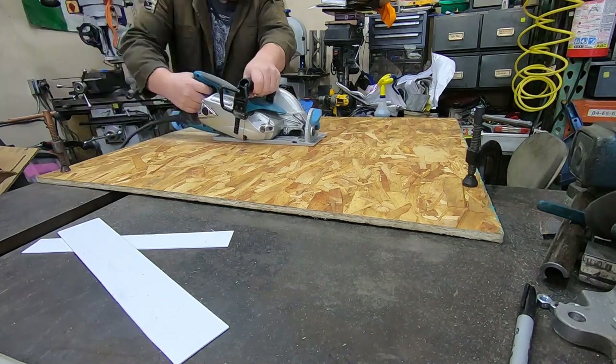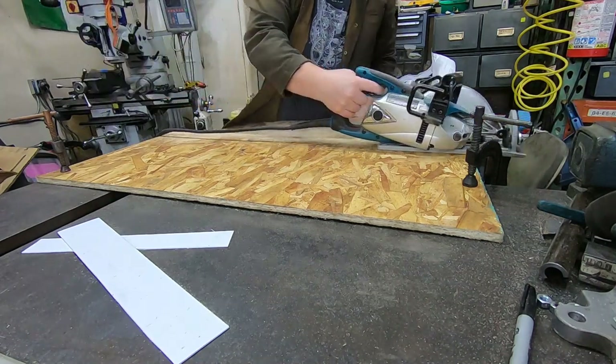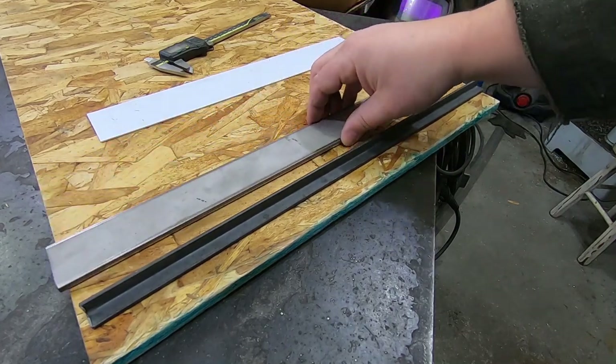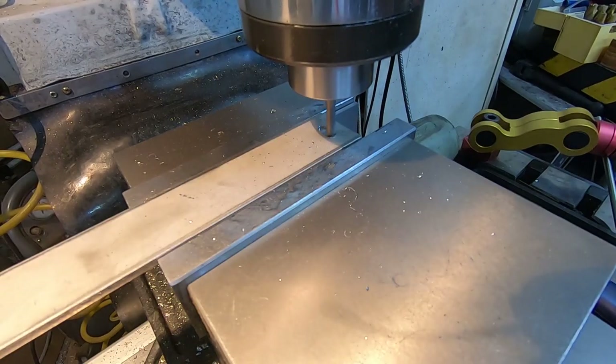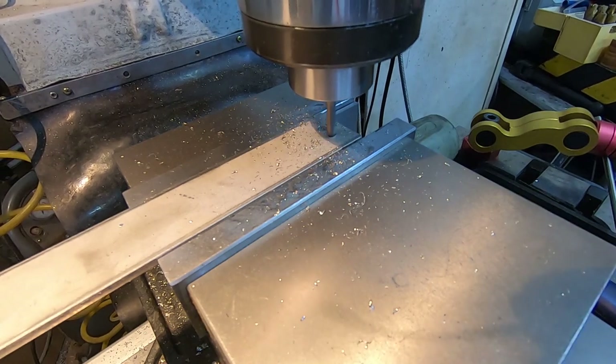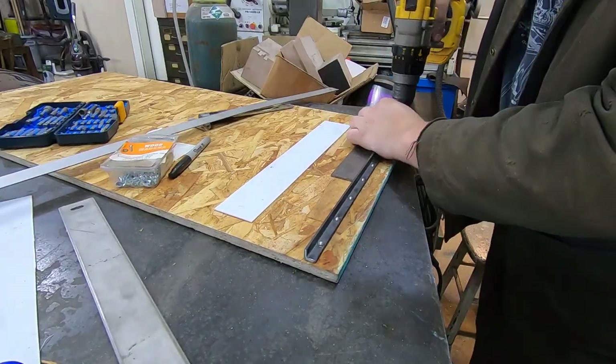Since I wanted to be able to really crank them out, I decided to make a full jig. It had some scrap angle iron for a fence, and a bar of stainless steel as the straight edge. This was adjustable so I could dial it in to be exactly parallel to the fence. It was a very quick build, and I set to work making strips.